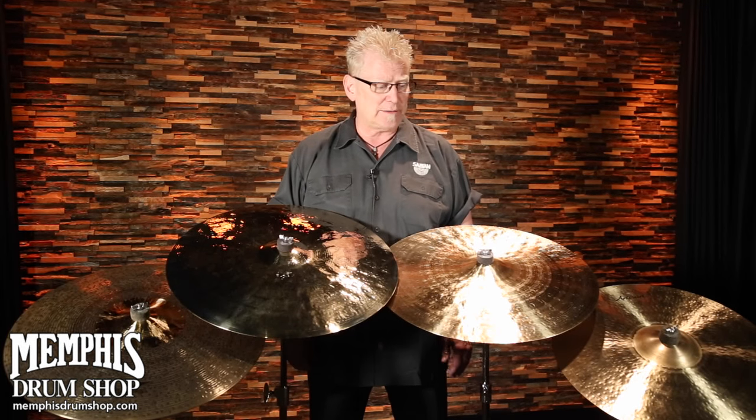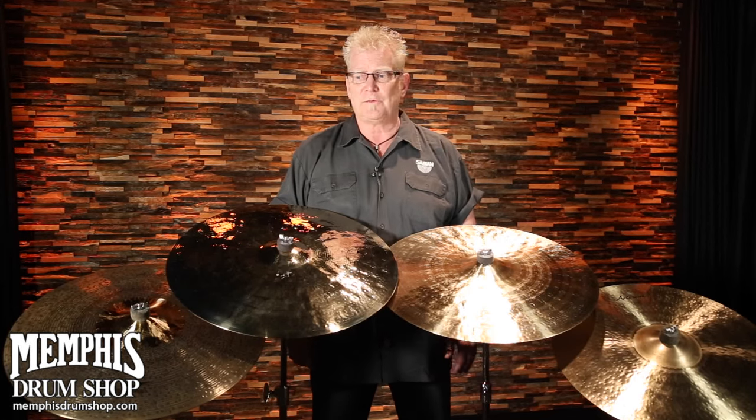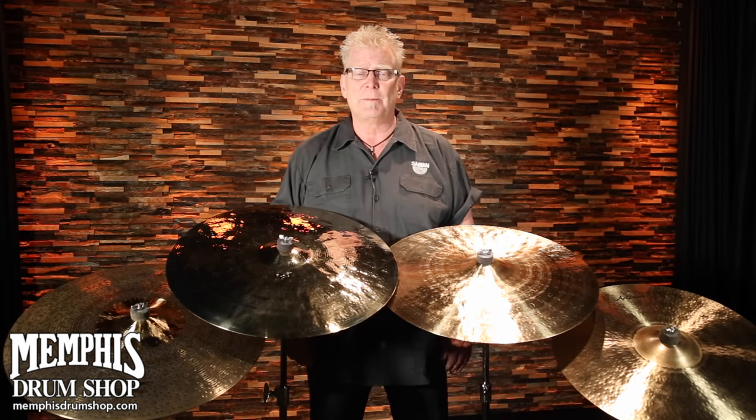Artisan is the top of our echelon and we've got some models here that are absolutely beautiful. We've got brilliant traditional finishes as well as a custom shop version to talk to you about.